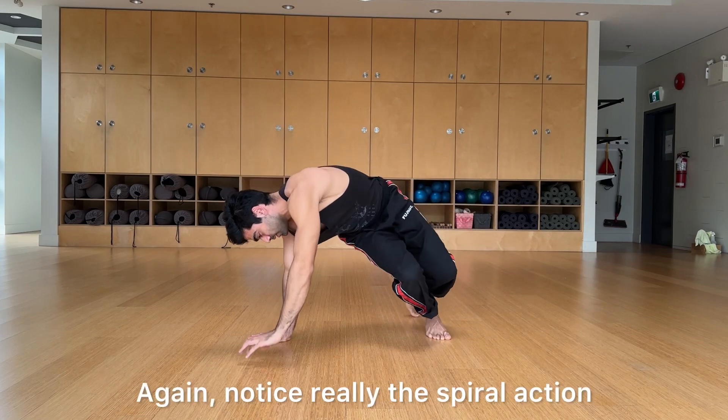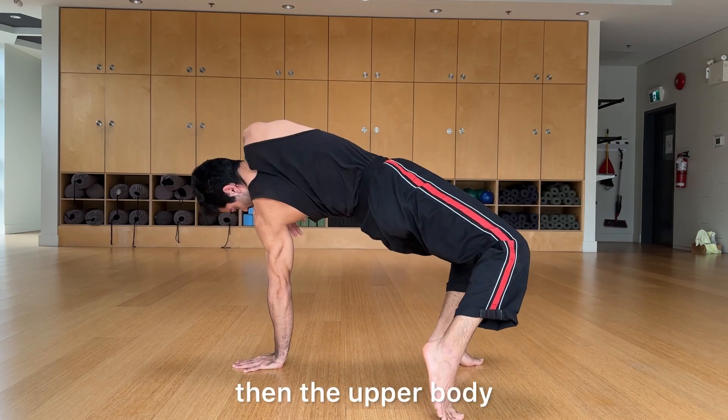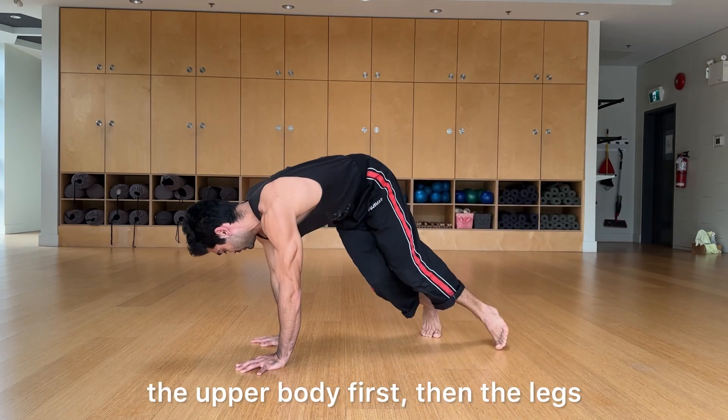Notice the spiral action: going up, it's foot first then the upper body. Coming down, it's upper body first then the legs.